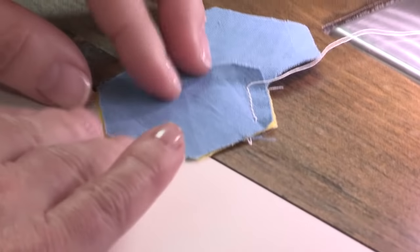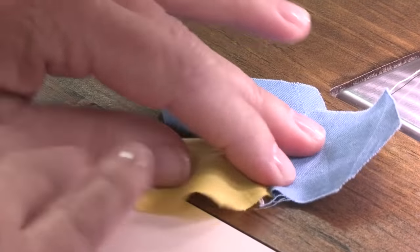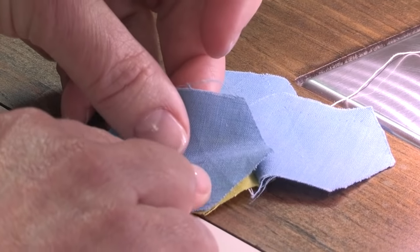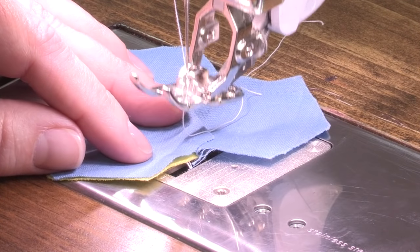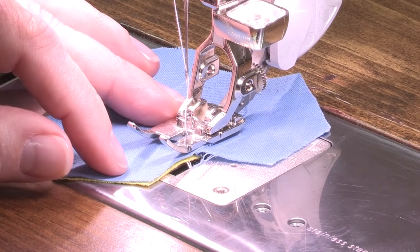Now we have the one row of stitching done. So we flip back the petal, grab our next block, line it up, and we're ready to sew again. This makes it so much easier and faster. I continue this until I sew all six petals around the side of the beginning Hexy.